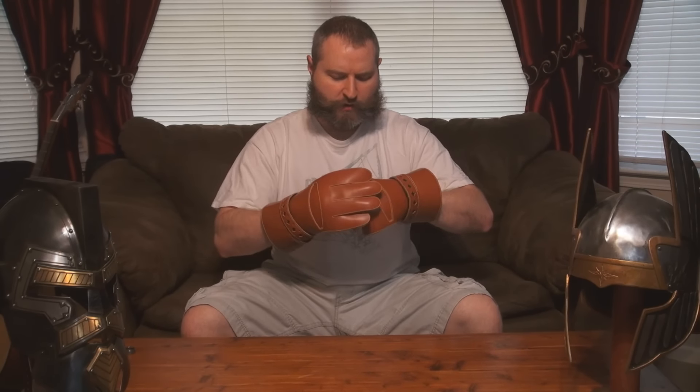I'm not really able to do it so well right now, but you can see I have the articulated movement of the fingers. And once they're broken in, you actually have a lot more control even than that. They work really well in terms of protecting the hands and still giving you the maneuverability and the comfort.